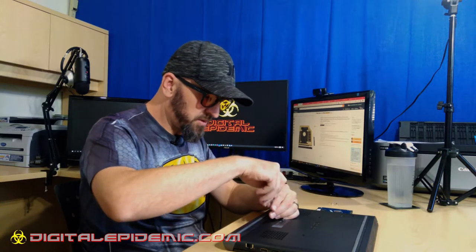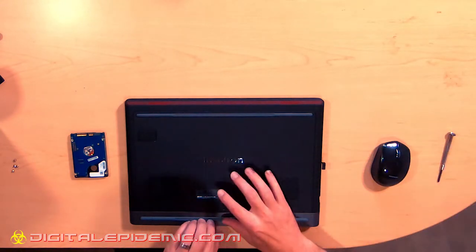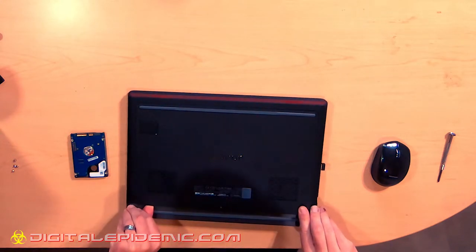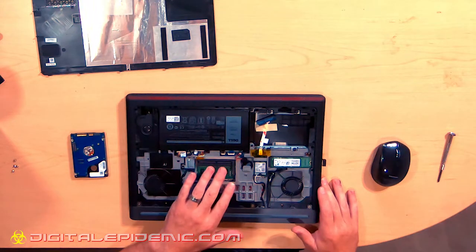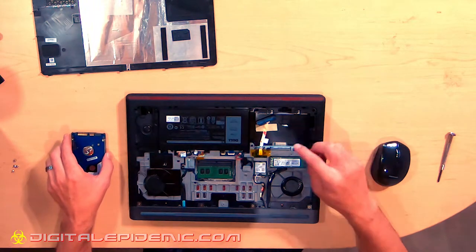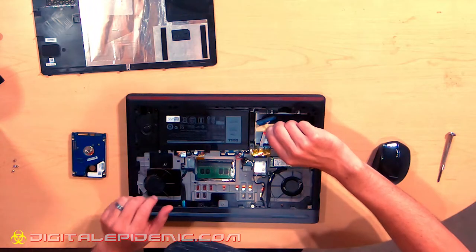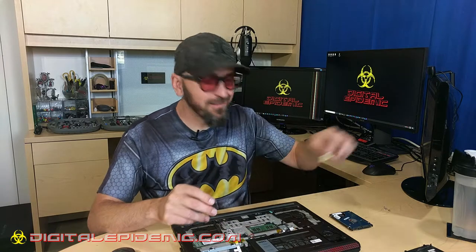Let's start tearing this baby open with this one screw. We got the end of the threads there, so now we can start peeling it open — use our thumbs and just pry it open. And voila! We've got RAM, there's our M2 hard drive that's already in there, a replaceable battery, a couple of fans, and here is the expansion area. We can go ahead and take this tape out — they've taped the data cable down so it doesn't flop around in there. That's nice of them.